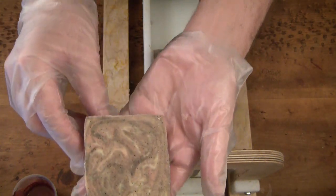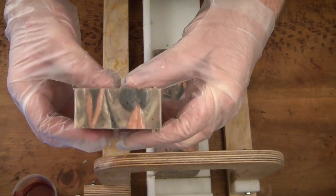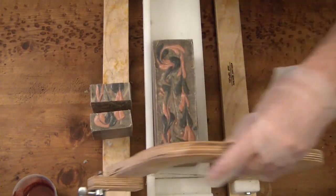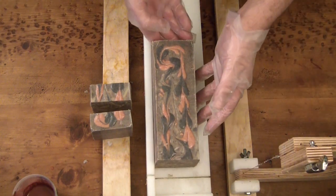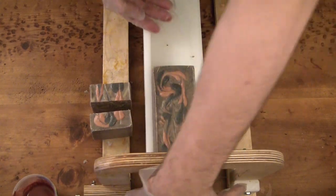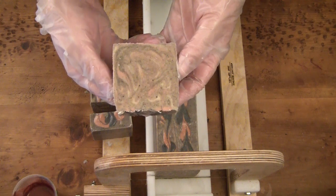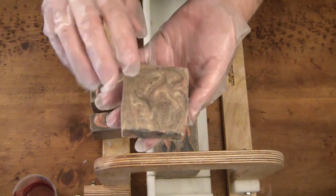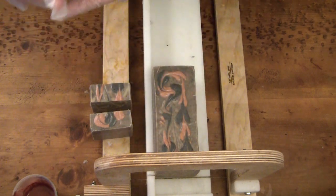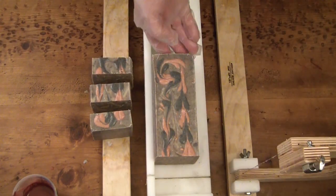It smells terrific too. I know this is going to be so luxurious in the bath. If you noticed, I'm making these pretty chunky — I think these are about seven ounces each. So yeah, the colors are really coming through, and they come through better on camera than they do on my video camera.